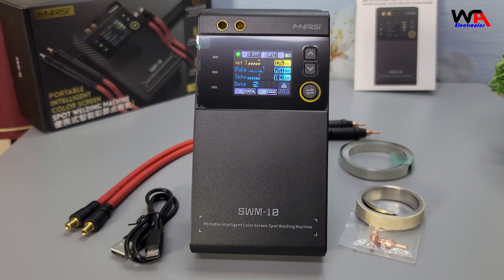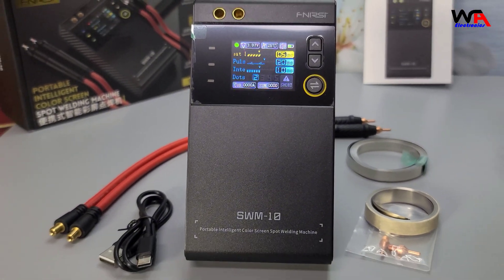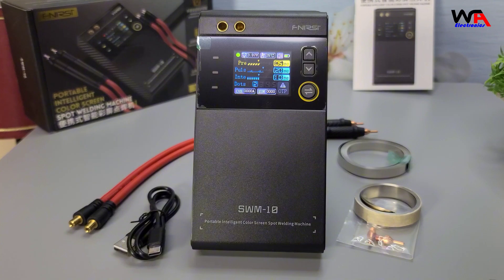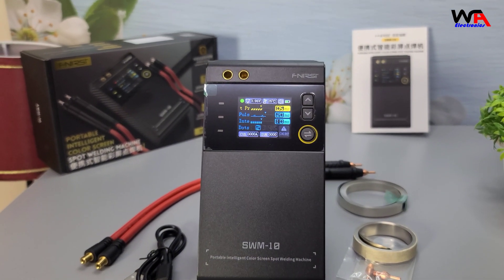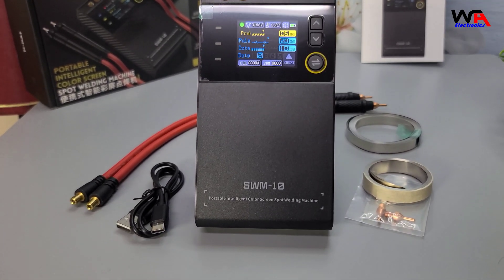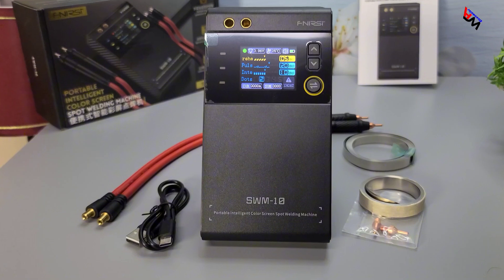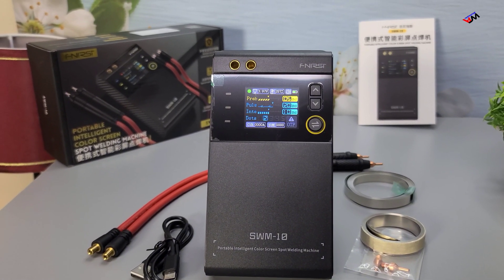Overall, the FNIRSI SWM10 Portable Battery Spot Welder is a solid choice for both hobbyists and professionals. It offers a great combination of features, performance, and usability. If you're in the market for a new spot welder, this one is definitely worth considering. You can find the buying link in the description below. Thanks for watching — don't forget to like, comment, and subscribe for more tech reviews and unboxings. Hit the bell icon to get notified whenever we upload a new video. Until next time, happy welding!